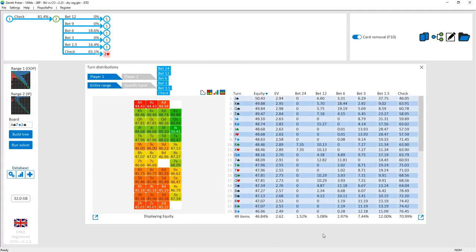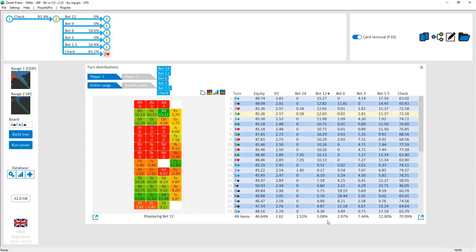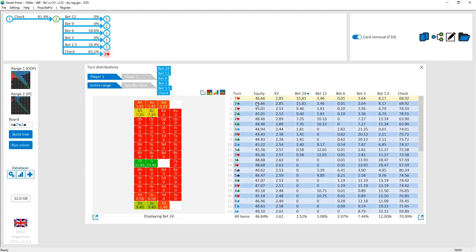Let's look at the turn report in the check-back line. Player one is the cutoff, player two is the button. On ace-seven-two turns, the cutoff is checking about 71% of the time on average. The bet sizing is interesting — there's a high frequency of 2x pot bets, pot-size bets, half-pot, and quarter-pot. On certain turn cards, the traps that the cutoff held on the flop that no longer want to keep trapping will now bet reasonably big to grow the pot by the river.